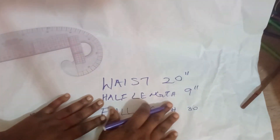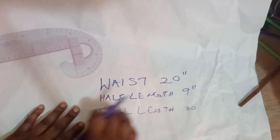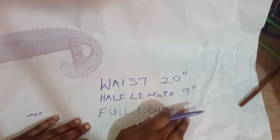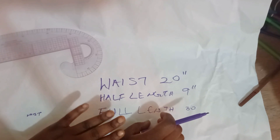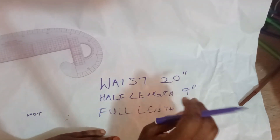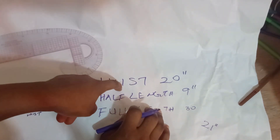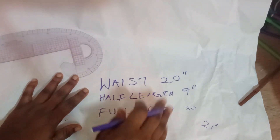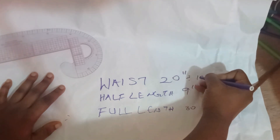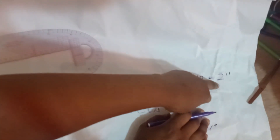We'll be focusing on the cone parts of the dress. The waist we're working with is 20 inches — this is for a three-year-old. The half length is 9 inches while the full length is 30 inches. We need the half length and the full length to know the length of the cone, so we subtract 9 from 30, giving us 21 inches as the cone length. We need the waist divided by the number of cones — I'll be using 10 cones, so 20 inches divided by 10 gives me 2 inches. The radius of each cone is going to be 2 inches.